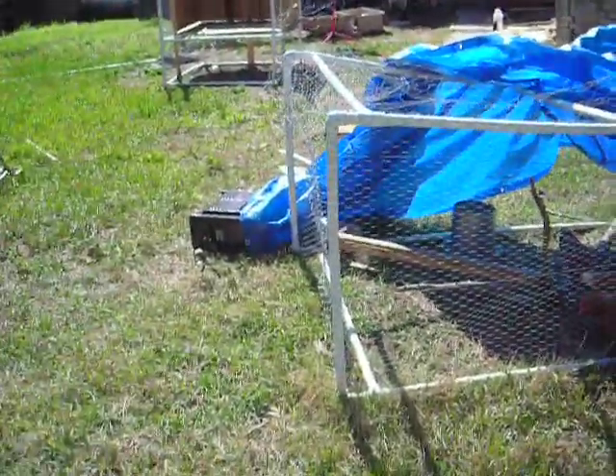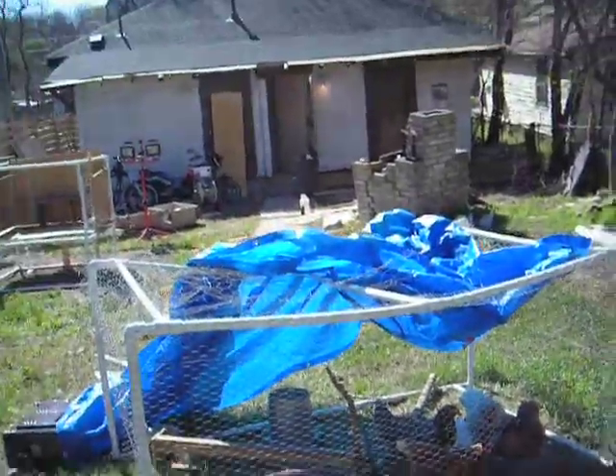When's our owner going to finish this weird cage thing, and what's with this tarp? Welcome to Breaking Things with Luke Eisman.